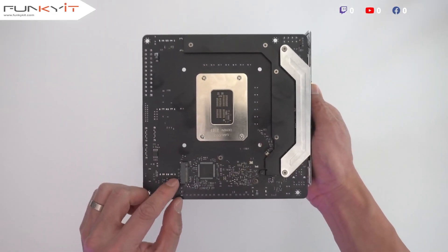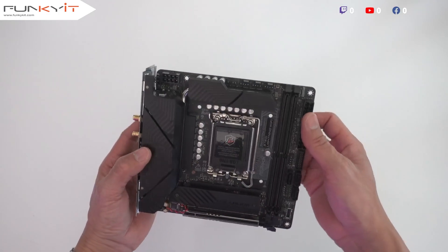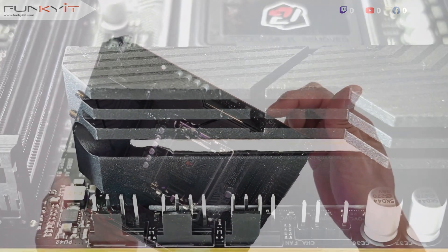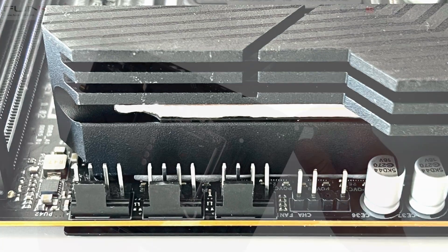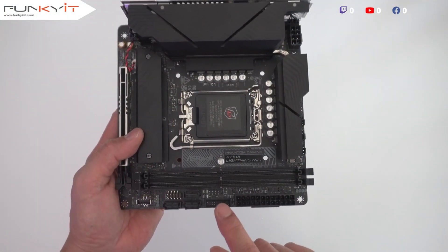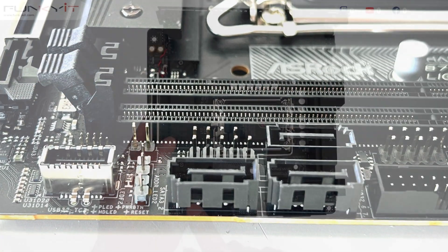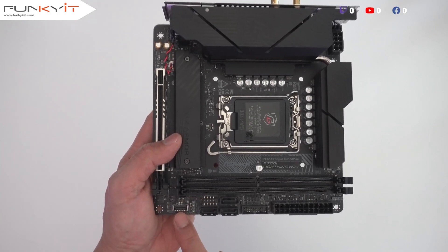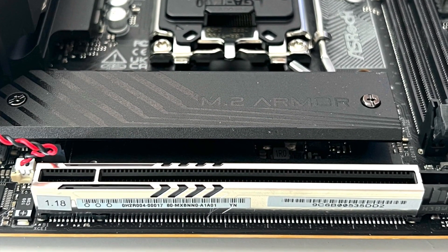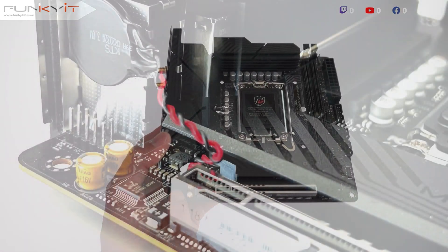Let's take a look at the back of the motherboard. We have one M.2 slot for your SSD. Starting from the top right, there's one PCIe 8-pin power connector, three fan headers, a 3-pin ARGB header, and then the 24-pin ATX power connector. There's also the USB 3 header, USB 2 header, three SATA ports, a 3-pin ARGB header, front panel header, USB Type-E, and the PCIe 5x16 slot with reinforced steel. Underneath that heatsink is the Hyper M.2 slot for your SSD as well.